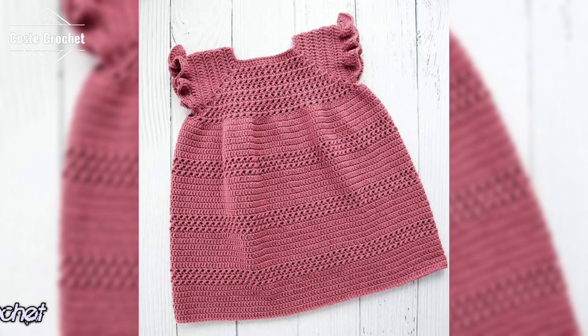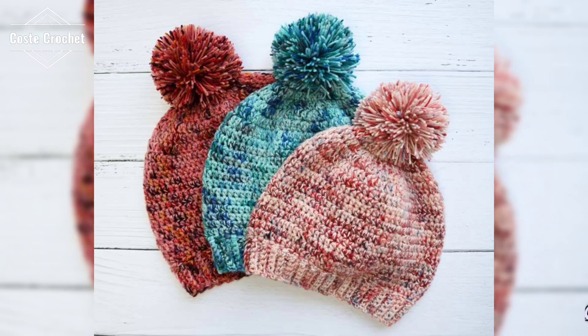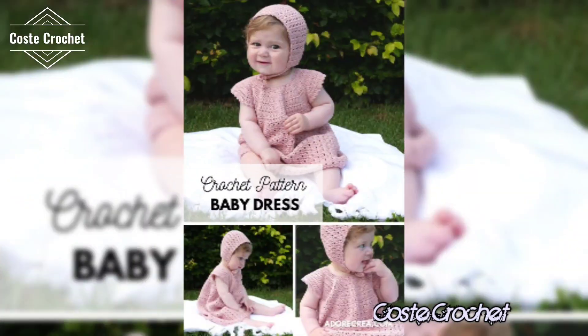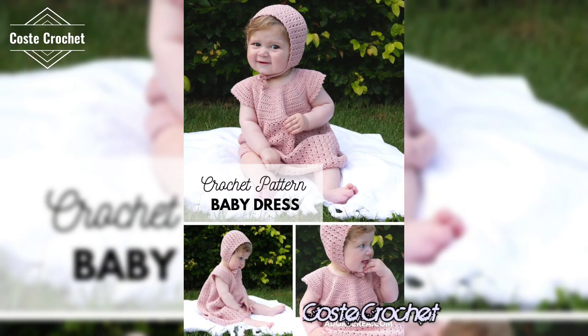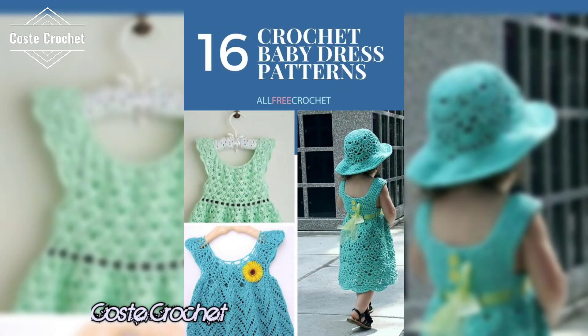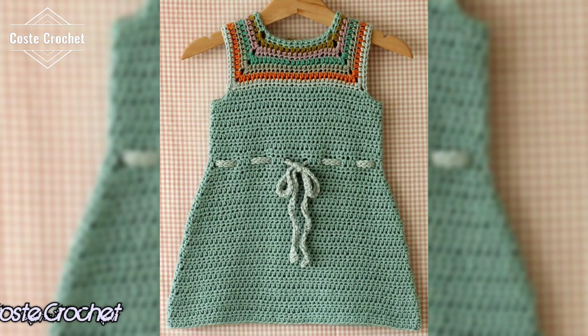Mix up your palette and play with stripes, ombre effects, or color blocking. One of the hottest trends right now is using multi-colored yarn to give your tops a unique, almost watercolor effect. Don't be afraid to experiment and let your personality shine through your color choices.